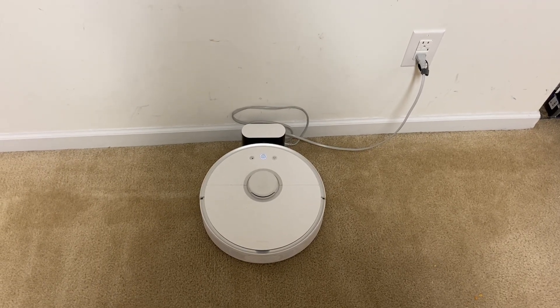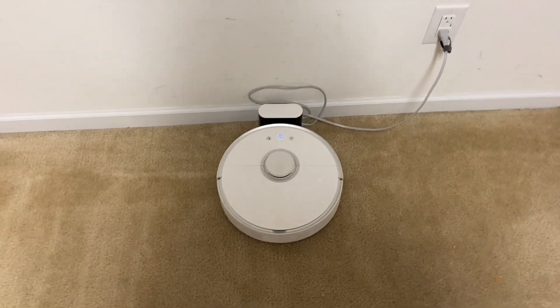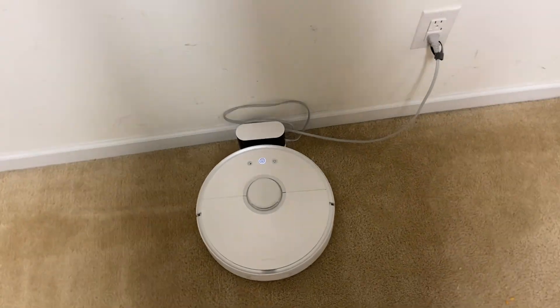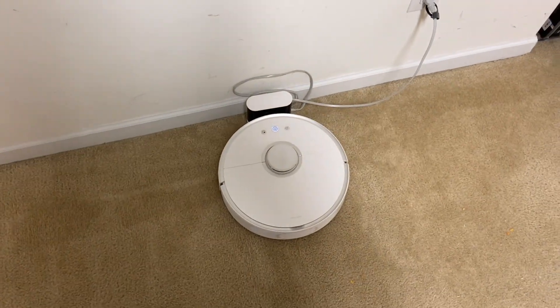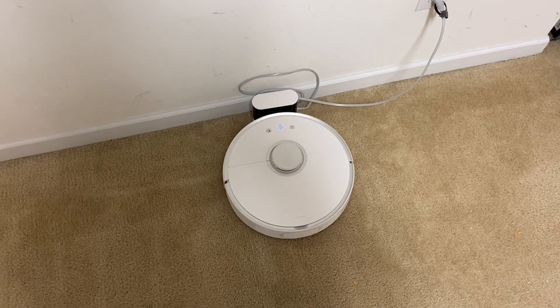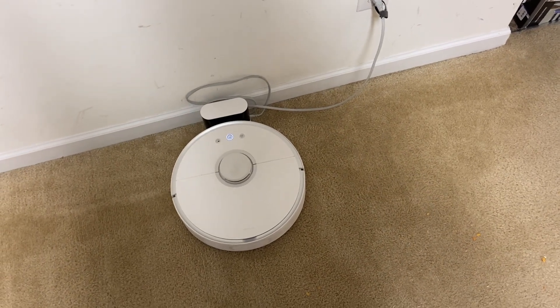Hey, what's going on everybody? Today we are putting the Roborock S5 through the mega stress test. This has been requested by several people. I just got done recording the Roborock S4 Max, and that one's bin got completely full where I had to empty it after the first run. I kind of think I'm going to have to do the same thing on this one — I predict it's going to tell me the first run is done and I'll have to empty it, which is totally fine since there is no self-empty bin.